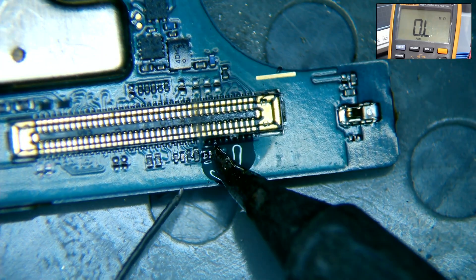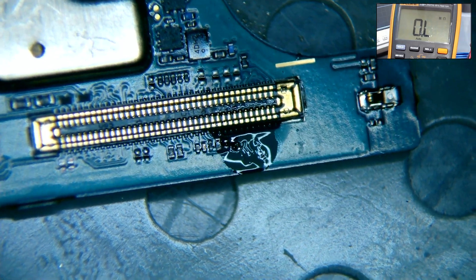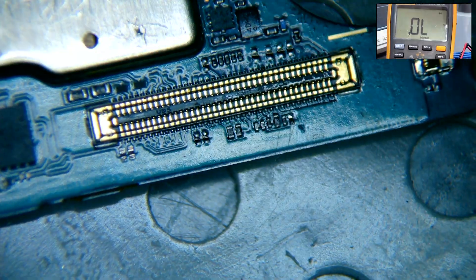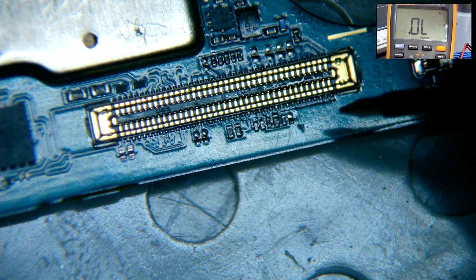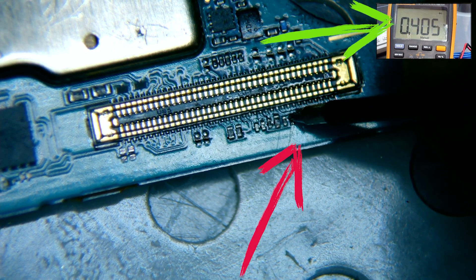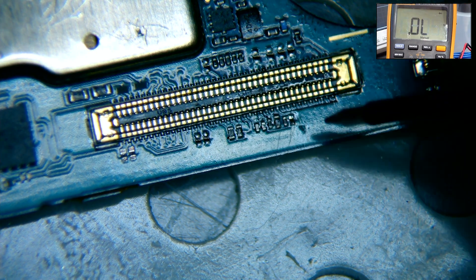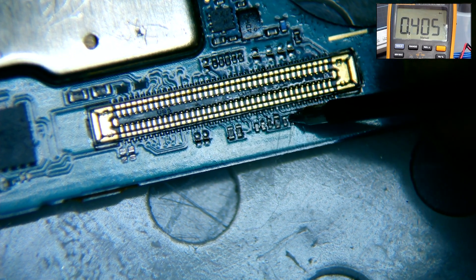We apply flux and with our soldering iron, the capacitor is removed, followed by a swift wipe with alcohol. Now that the capacitor is removed, we are going to check if the short is gone. It's giving us a reading of 0.4 volts, which tells us the short has been removed.